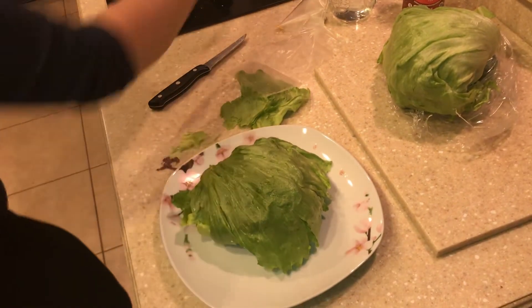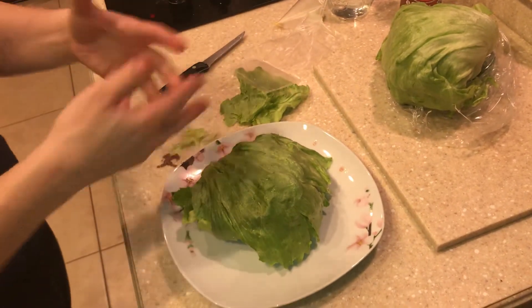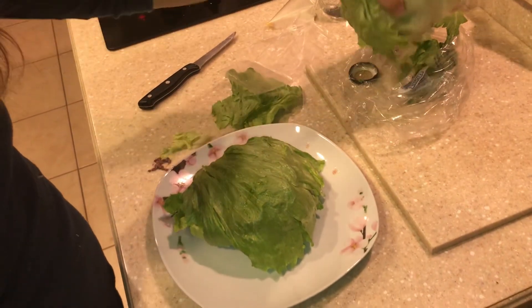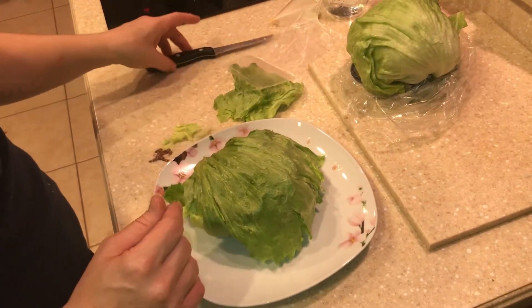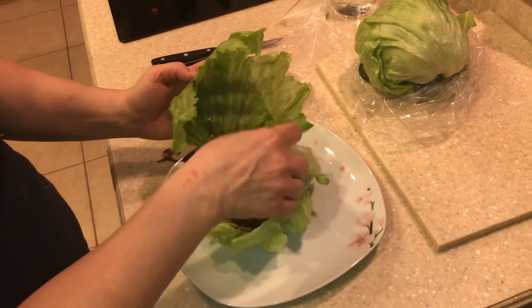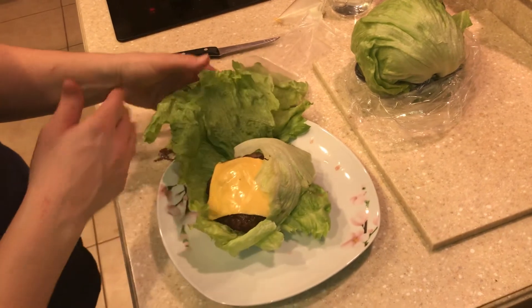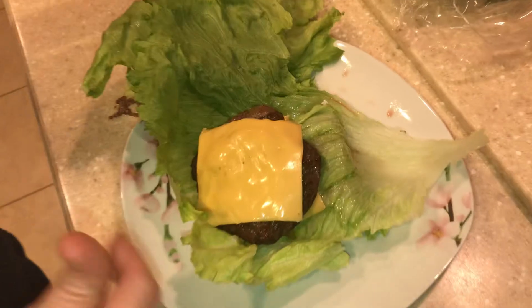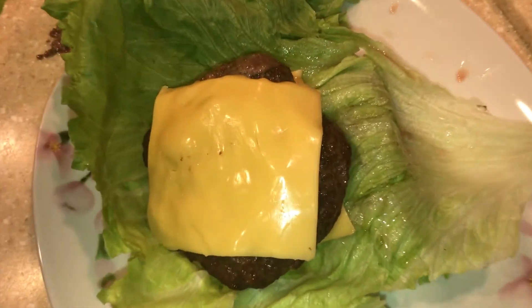Iceberg lettuce is good for this just because of the shape — it's a big head, and you can get a few burgers out of each iceberg lettuce head. That's it. I just wanted to show everyone how easy it is to make a delicious lettuce wrap keto carb-free burger. Hope you guys enjoyed this video and some good eating.